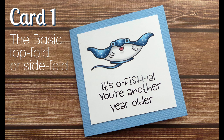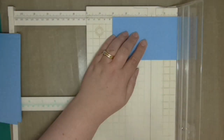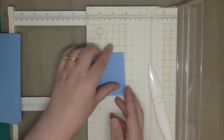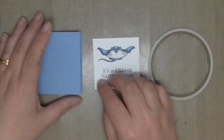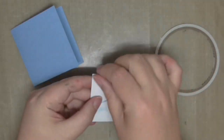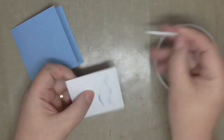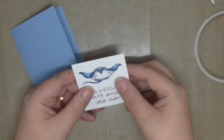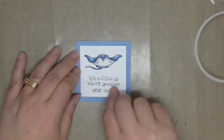We are going to get stuck into card number one. This is the simplest and most basic of cards — it could be side fold or top fold. Being that these are only three inches squared, you actually don't have a huge canvas to fill, which is really helpful when you have small stamp sets. For the basic card I'm adding a single layer panel to the card base which measures two and a half inches square, leaving a nice neat quarter inch border all the way around.